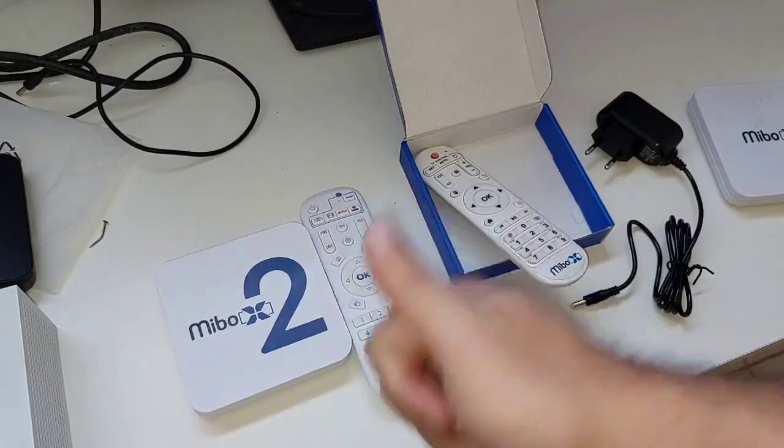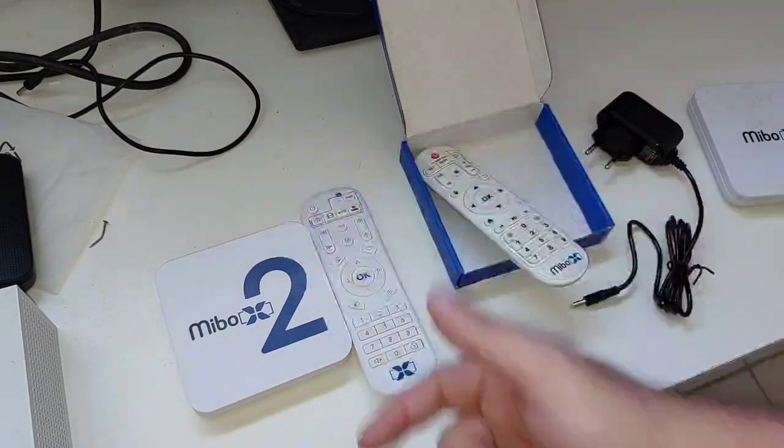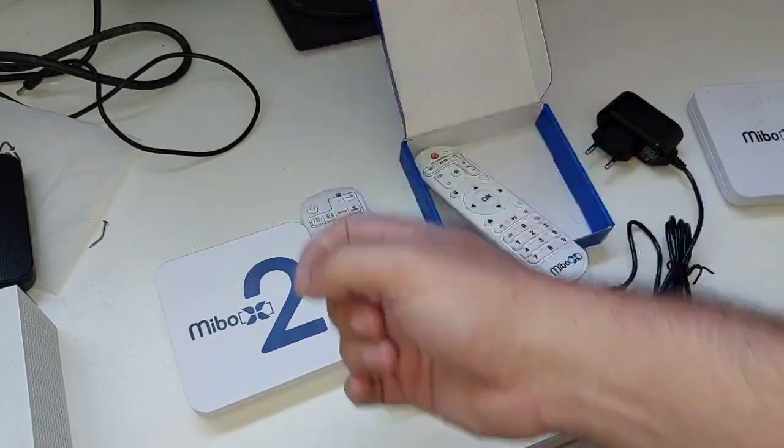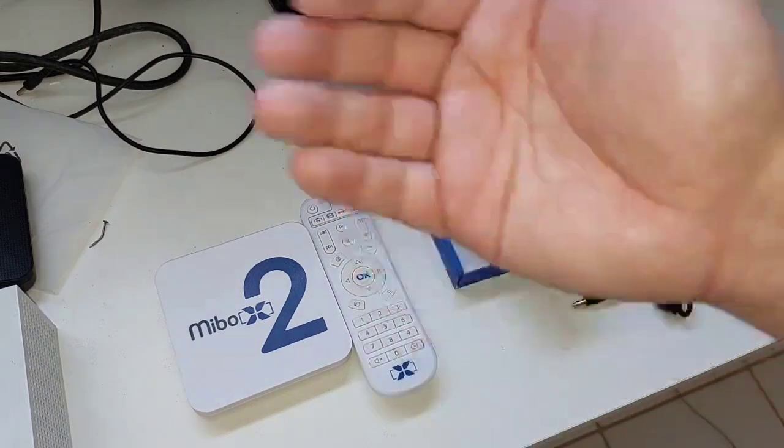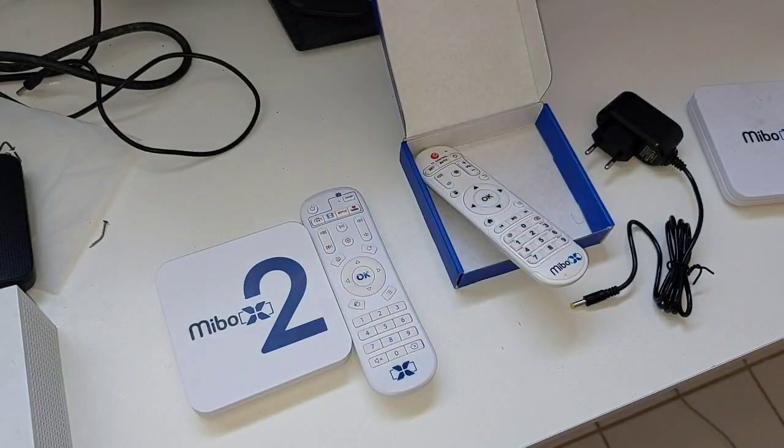Deixa aquele like aí, galera, para vocês serem notificados. Se não recebeu as notificações, coloquem todas para ir acompanhando esses modelos. E se você já tem o produto, chega aqui nos comentários e fala como está funcionando. Conto com vocês, galera. Um forte abraço e até o próximo vídeo. Tamo junto, valeu!